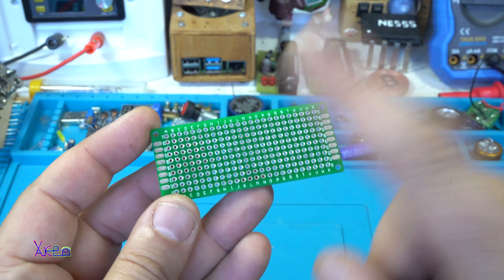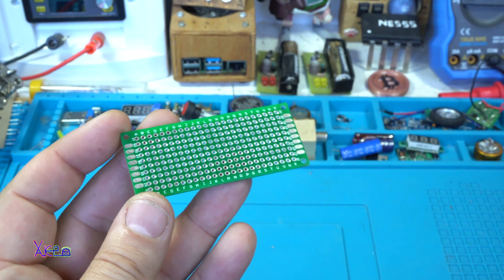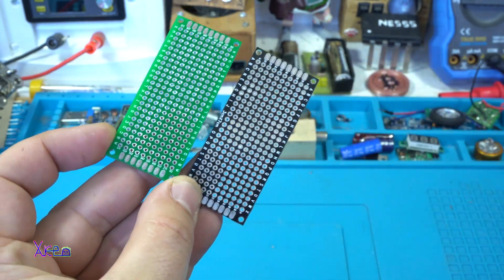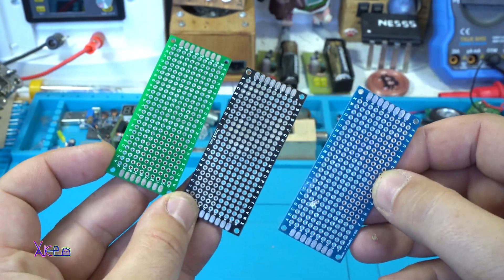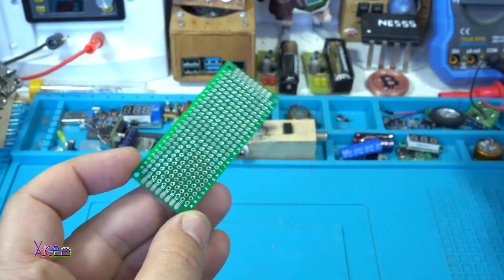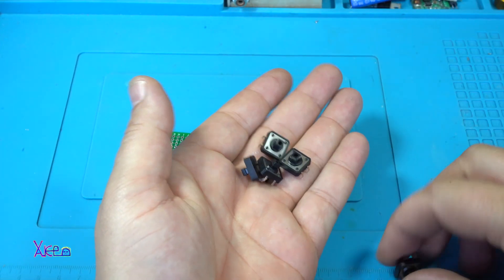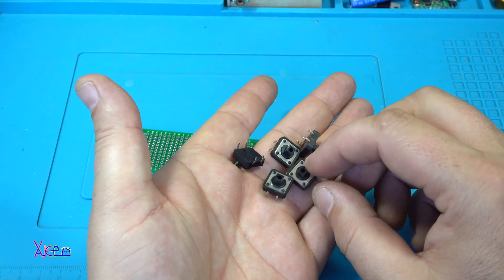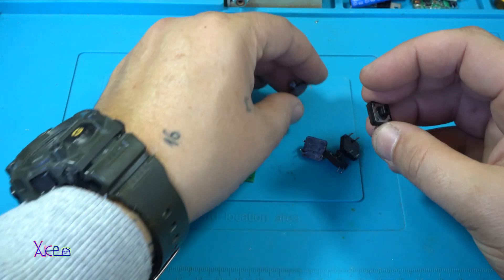As I said, this printed sucker board I got from PCBWay and you can get it in any color you want. This is black, I have also blue, and for today's project I am choosing of course the green one. I got the board and these are momentary tact switches — I'm going to use five of them and they are great.